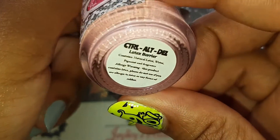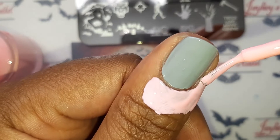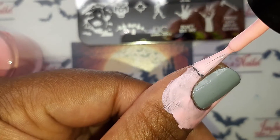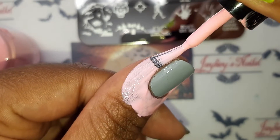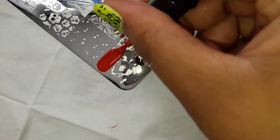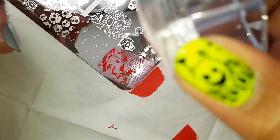I'm protecting my cuticles with this cuticle protector from Glistening Glow because this will be very messy. Looking back, I felt like I should have just left the cuticle protector on because it looks awesome — kind of like raw flesh, like peeling flesh.